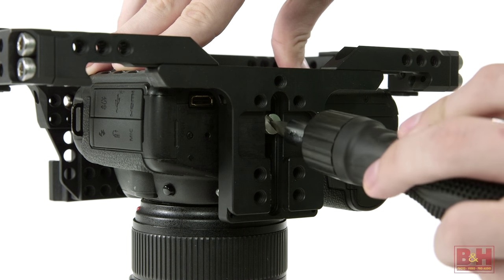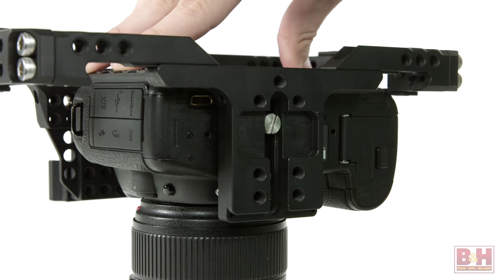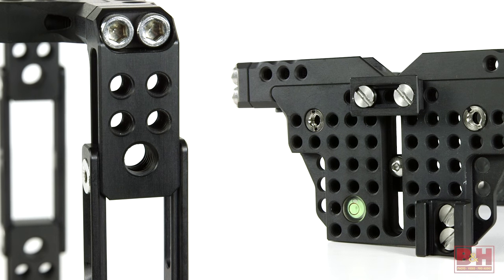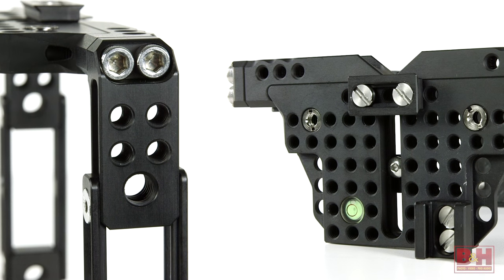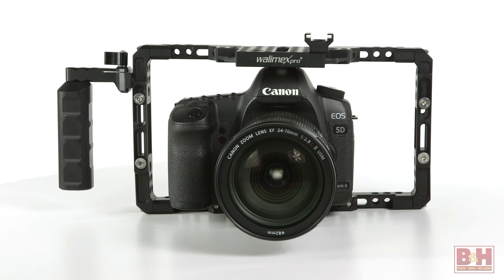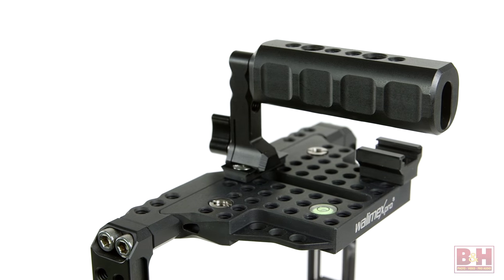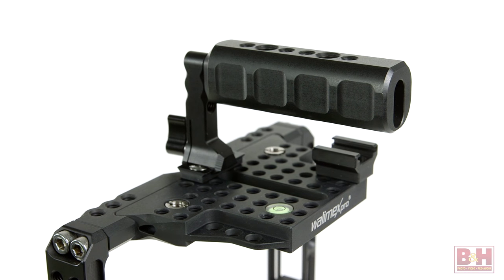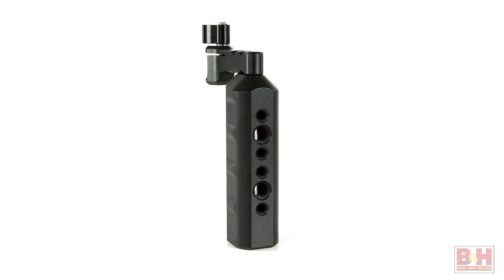The Universal Frame attaches securely to your camera with a 1/4-20 screw and hot shoe stabilizer. The 1/4-20 and 3/8-16 threaded holes on the top plate and side walls let you mount accessories, including Optaris hand grips you can buy separately. The Optaris Universal Frame comes with a top handle which you can attach to the top or sides of the cage with a mini rail that's also included. The handle provides additional 1/4-20 and 3/8-16 threaded holes.